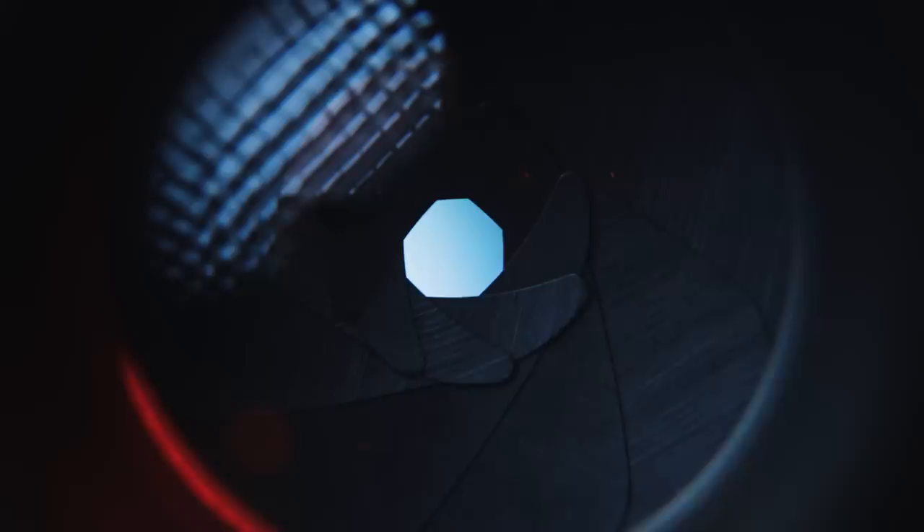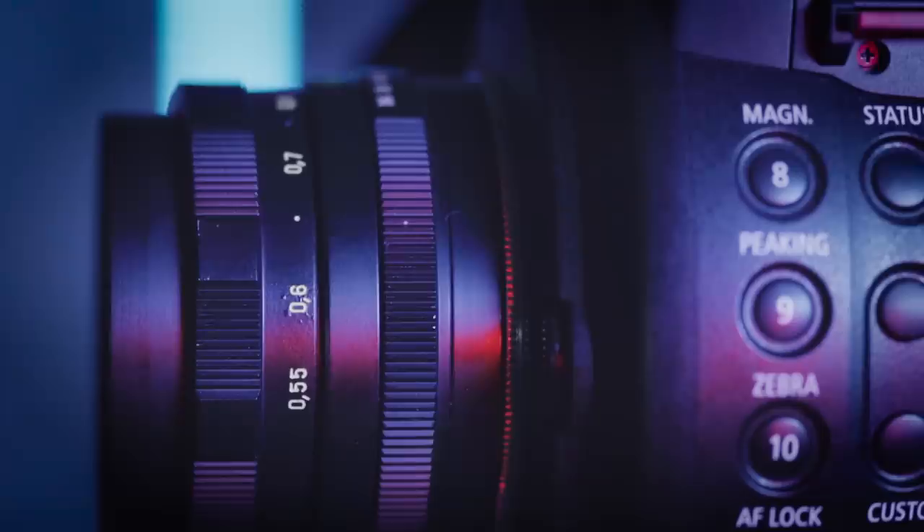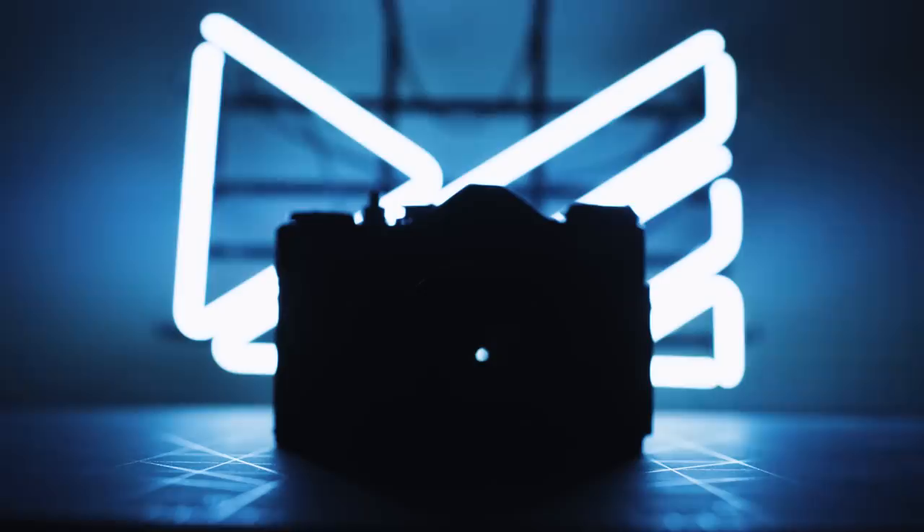What's up guys, my name is Mark and this is another Vintage Lens Review. The infamous Helios 44M 58mm f2. It's a Russian lens, but has German DNA. Even people who don't know much about vintage lenses have heard about the Helios, mostly because of its trademarked swirly bokeh. But it must have more going on for it than just that — so let's find out.